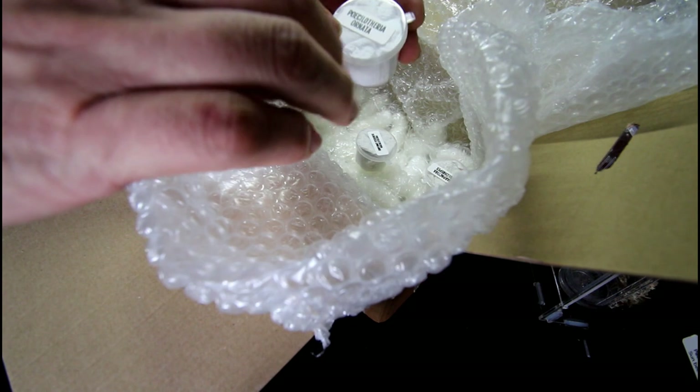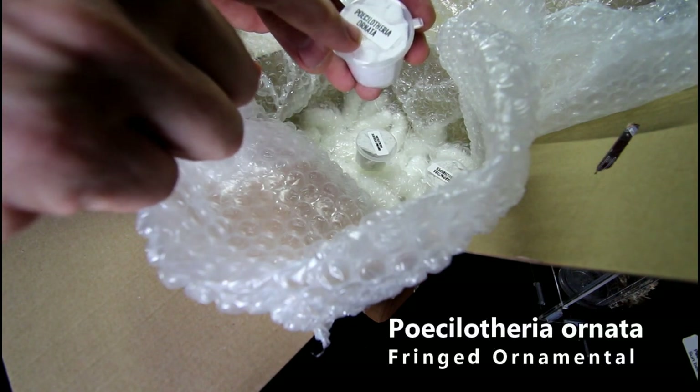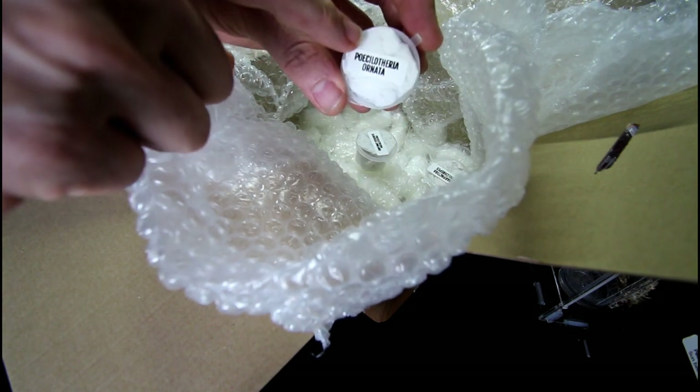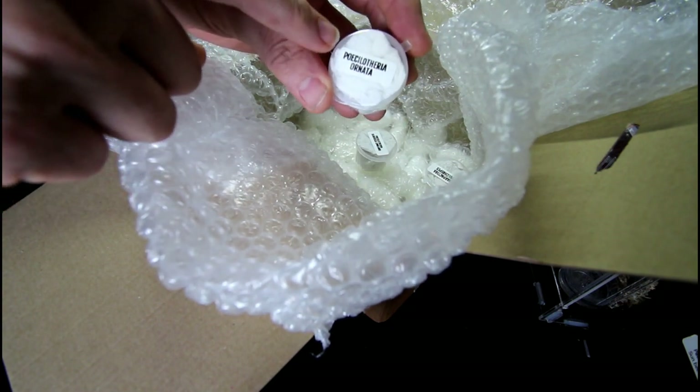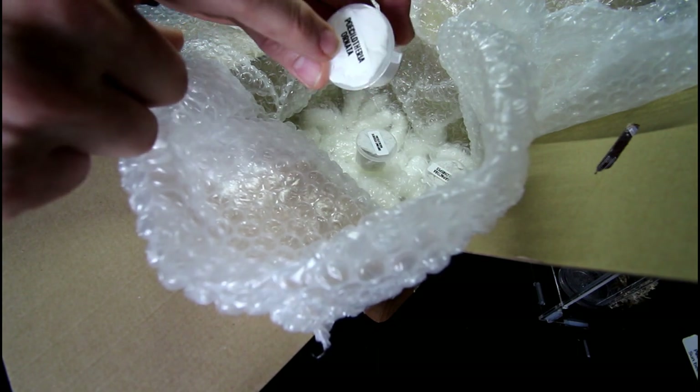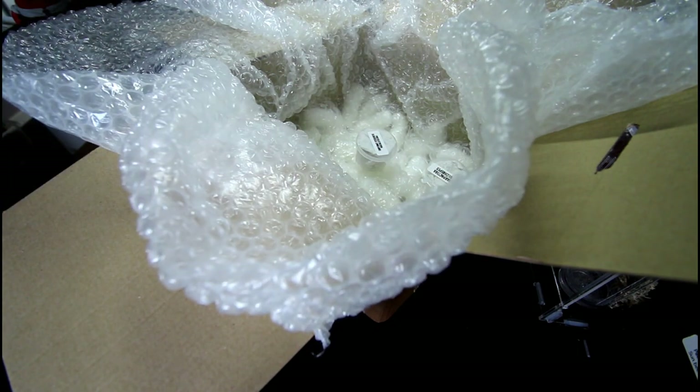Oh, this one's special — Poecilotheria ornata. This is one I do not have. I do like the pokies and the ornata is an amazing looking spider, so this is very special. Thank you very much for that, that's awesome.